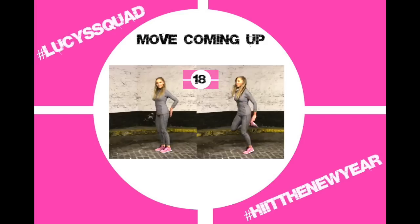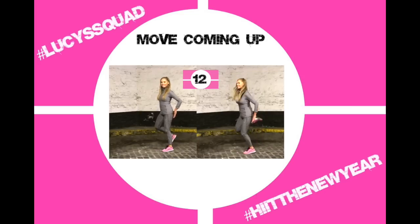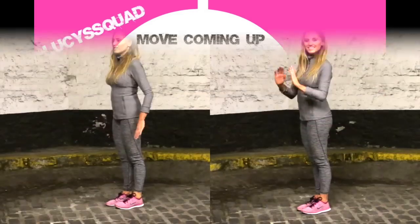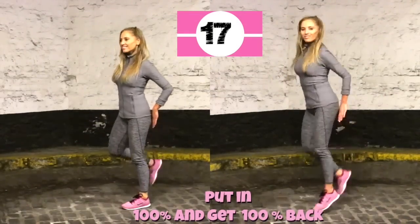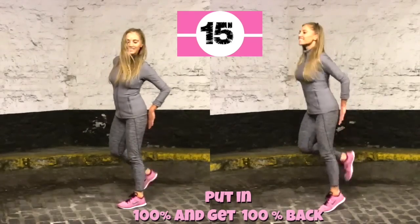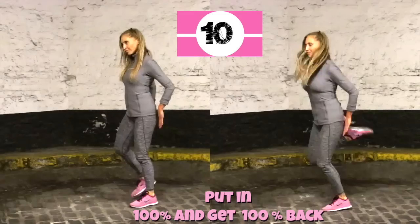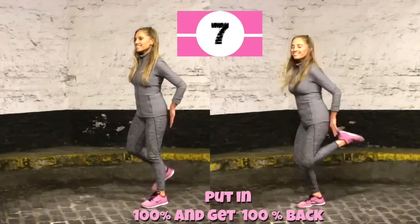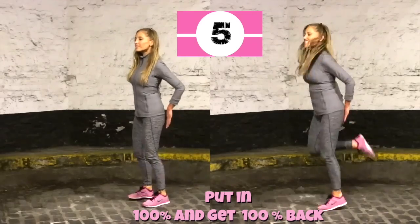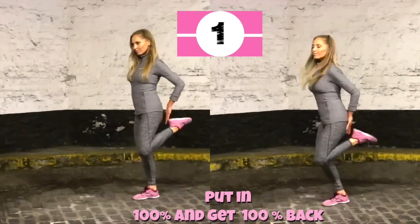Last minute to go — let's put in 100%! Starting with those heel kickbacks. Keep that upper body nice and straight; if you're following me on the right, land as softly as you can. If you put in 100%, you get back 100% results. Last ten seconds — last five, four, three, two, one.